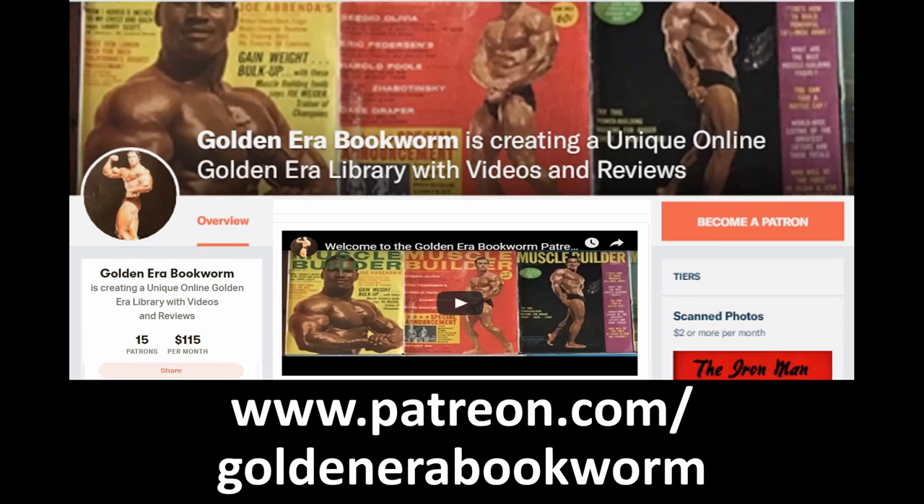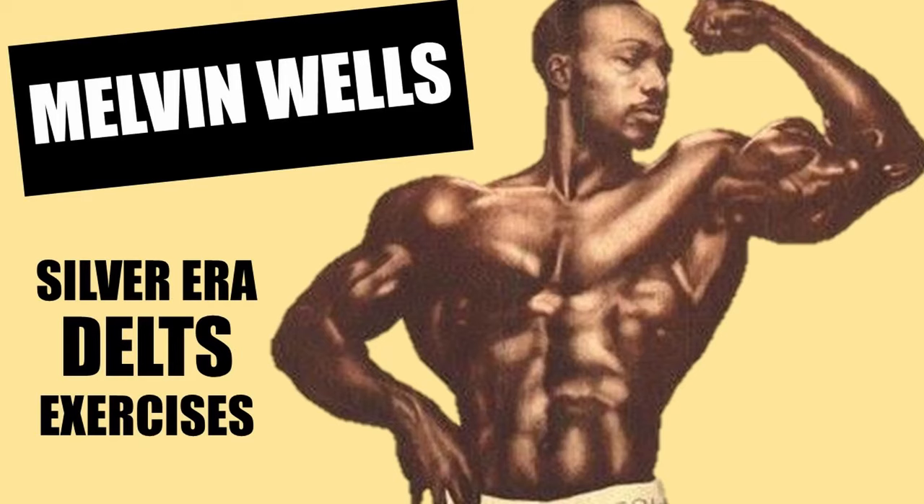Become a patron at www.patreon.com/goldenerabookworm for hard-to-find books, scans of rare photos, and articles on the golden era of bodybuilding. Hi everybody, Golden Era Bookworm here. Just look at this photo.